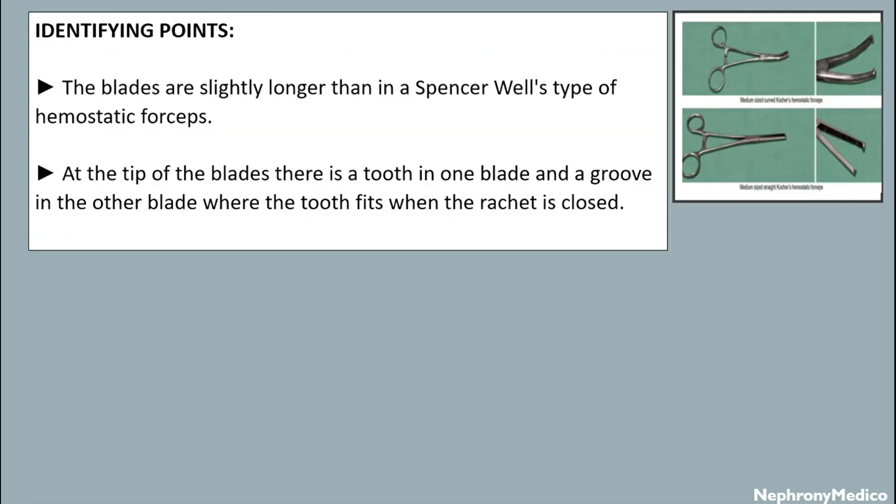Identifying points: the blades are slightly longer than in a Spencer Wells type of hemostatic forceps. At the tip of the blades, there is a tooth in one blade and a groove in the other blade where the tooth fits when the ratchet is closed.